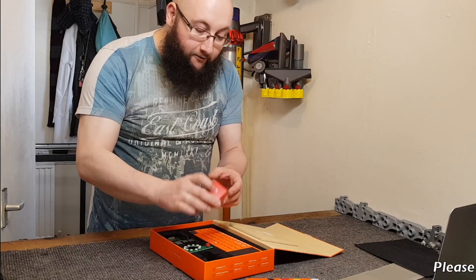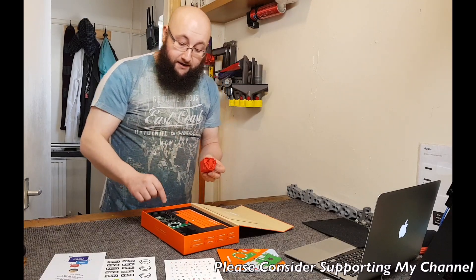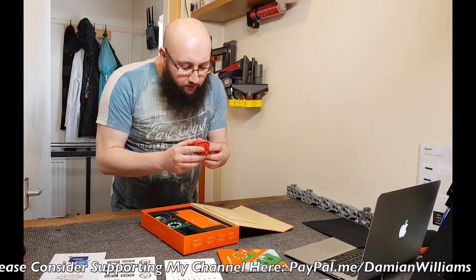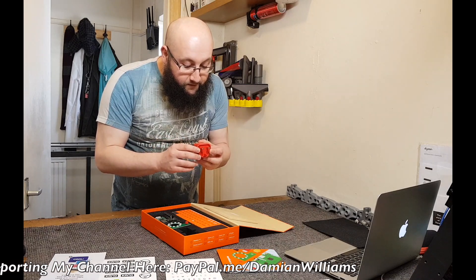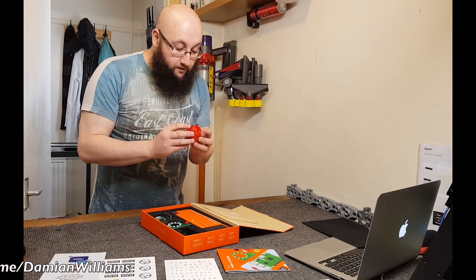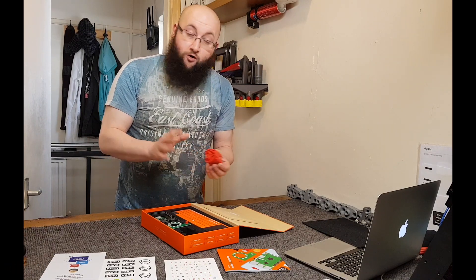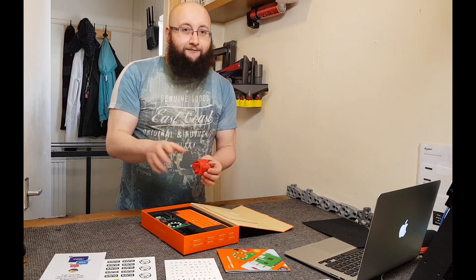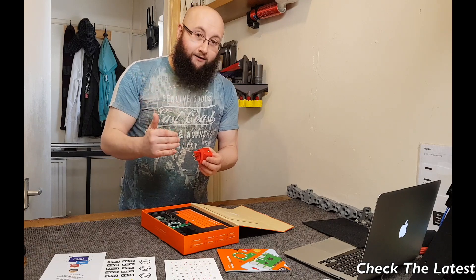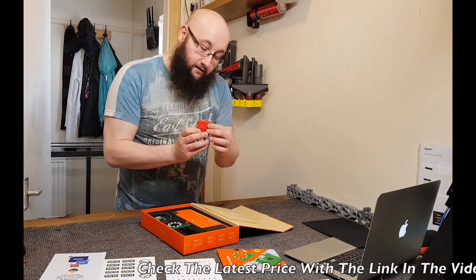And a power supply. I want to know how good the power supply is because the Raspberry Pi needs a lot of power sometimes. Output: 5 volts, 12 watts, 2.4 amps. That's over 2 amps, which is the sweet spot — and that won't overload it. It'll just allow the Raspberry Pi to draw more power as it needs to. With older phone chargers, they're often underpowered — not powerful enough to run the Pi. But this one they've picked well. TurnMax is the brand on that.